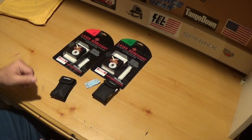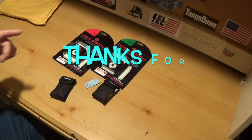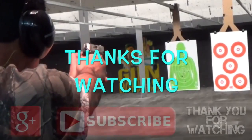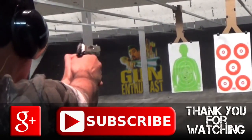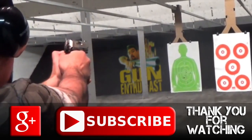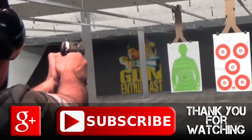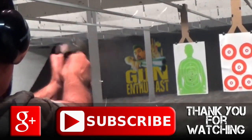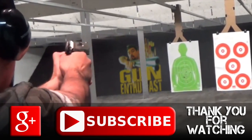Try one at home, then go shoot and you'll see what I'm talking about — it's pretty accurate. I appreciate you guys watching. Like, share, and subscribe.